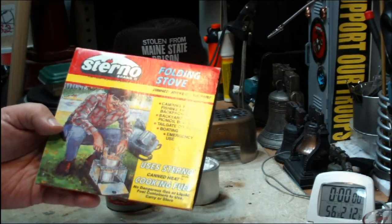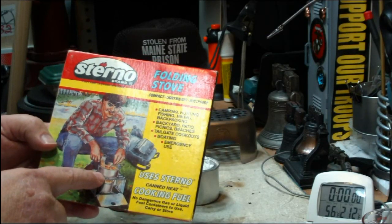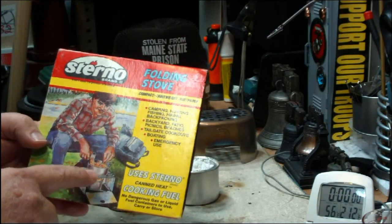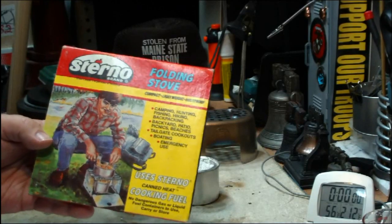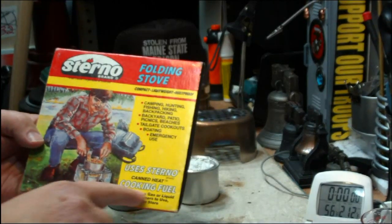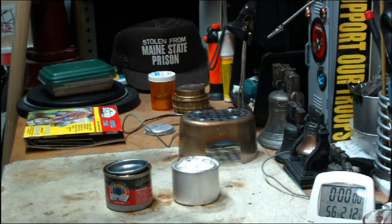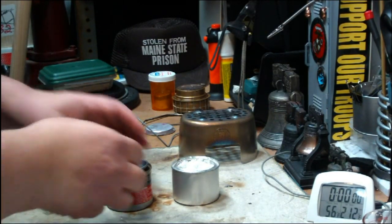Problem is, it's not really cooking. If you see the guy here, he's just heating up a can of soup. Heating up a can of soup. This would get it warm enough — nobody wants boiling soup. But even though it says cooking fuel, Jimbo Jitsu is correct that it's more just for heating.